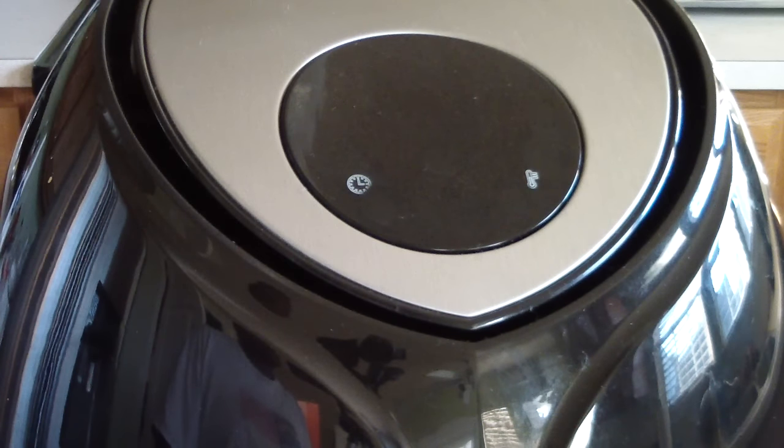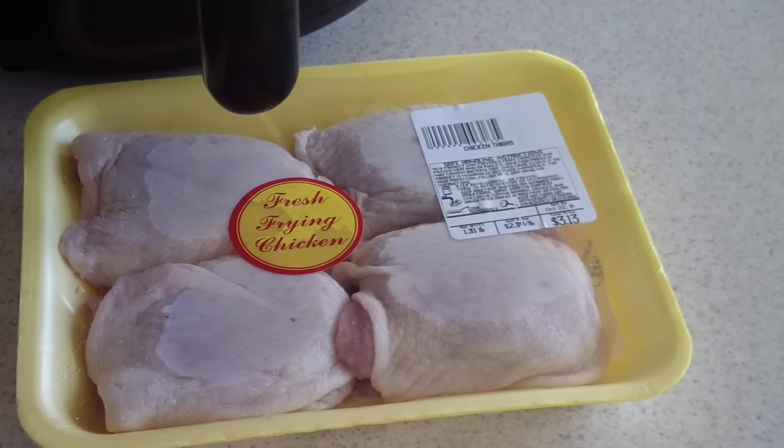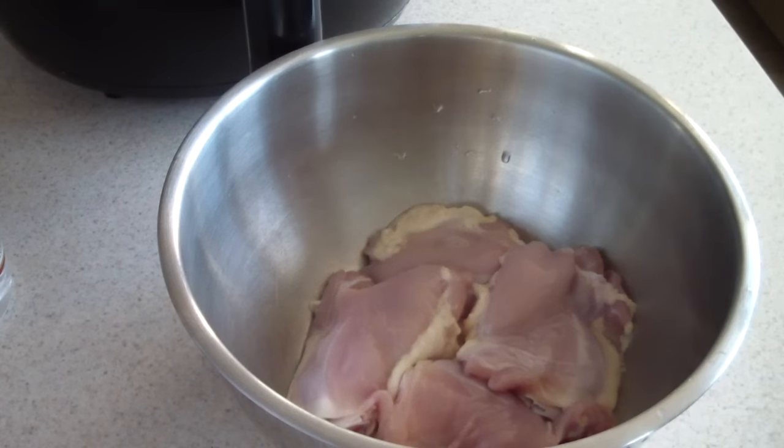What's up YouTube, this is Cooking with Doug. Today I'm with my Todd English 5.8 quart air fryer and I'm going to make air fried chicken thighs. Let me go ahead and rinse these off, I'll be right back.